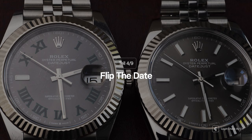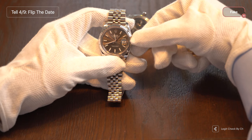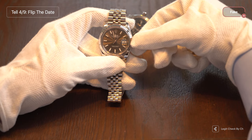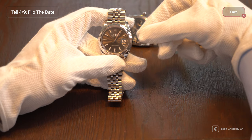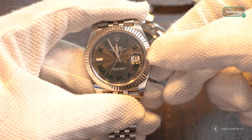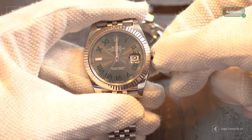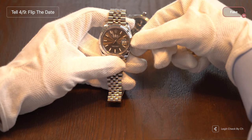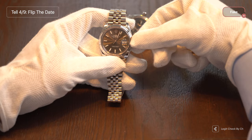For the fourth detail, we're going to discuss how the watch flips the date at midnight. On the genuine item, the date will always instantly flip at midnight. On the replica, you will notice that the date starts smoothly flipping at around 11:55 and finishes turning to the next date at about 12:05. This also applies when you manually wind the watch — on the genuine item it instantly flips when you pass midnight, while on the replica it smoothly flips as you gradually wind the watch.